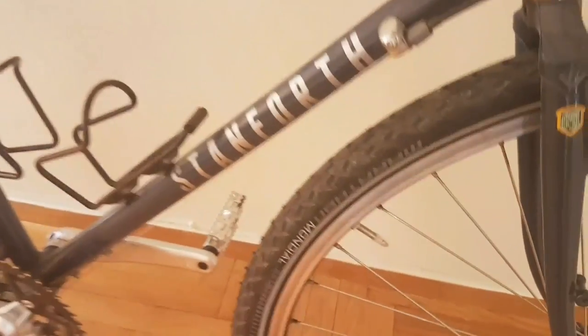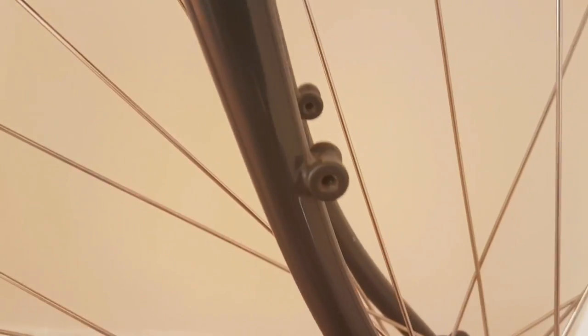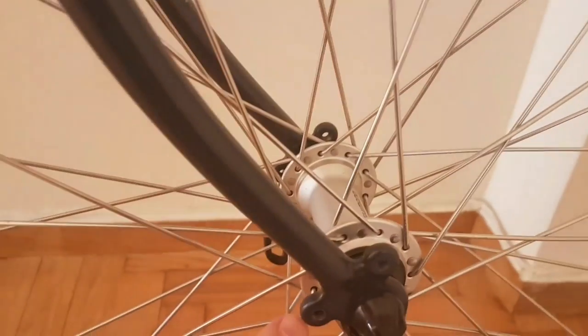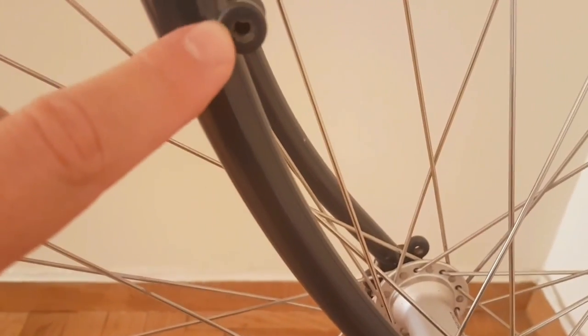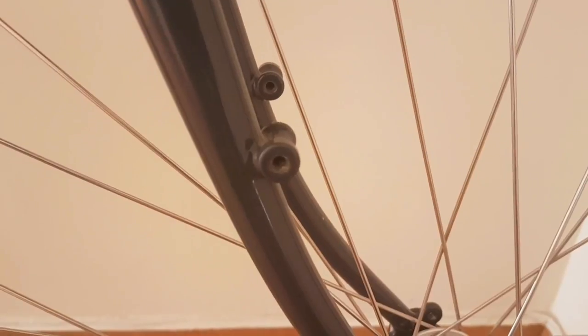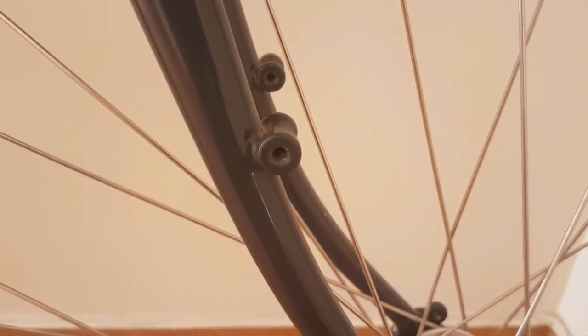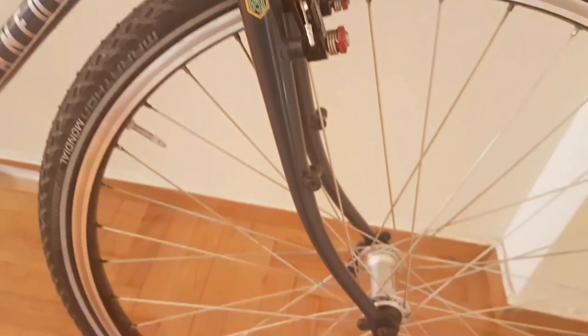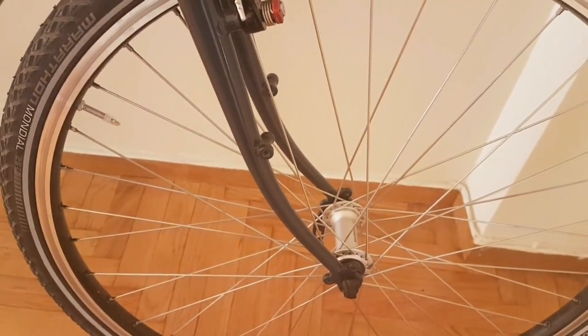Moving over, you can see these points here — these will be fixing eyelets for your rack. This bike has been specifically designed for bike touring, so this is far better than trying to attach a rack to a bike that isn't designed for it. That's a key element to look out for on a touring bike.